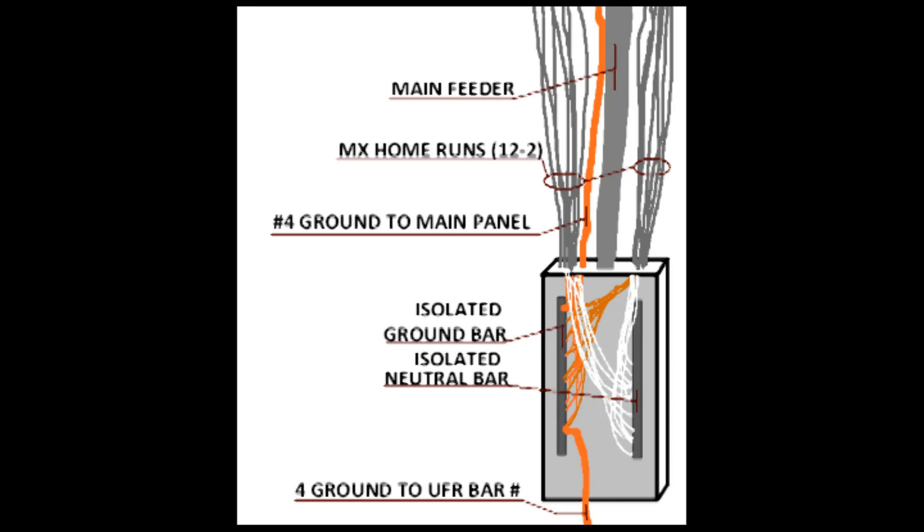The breaker panel is where you can get off to a good or bad start. A good start is to have your panel independently grounded from the main panel. From there, you want to mechanically isolate your ground bar from your neutral bar. This keeps any neutral feedback from contaminating your grounding wire and vice versa.